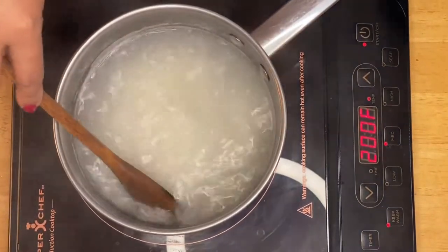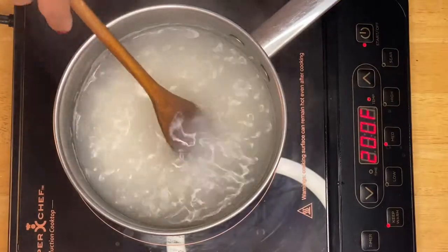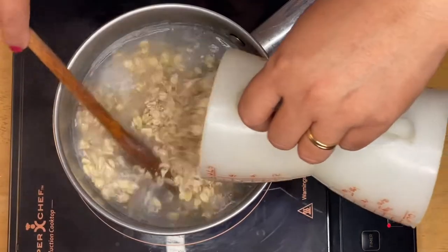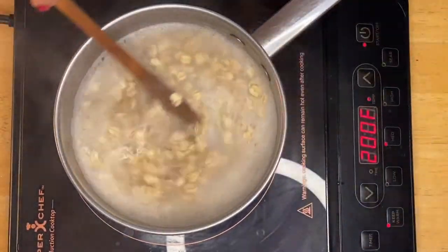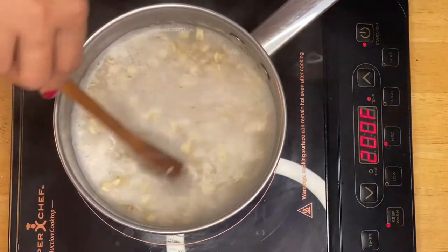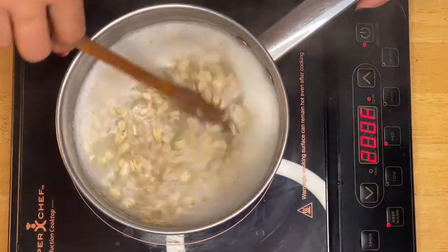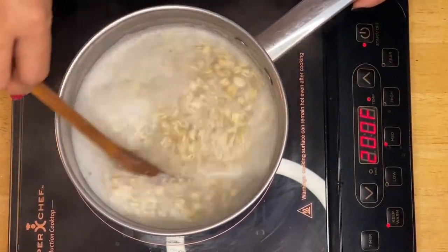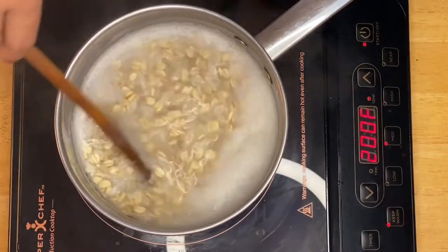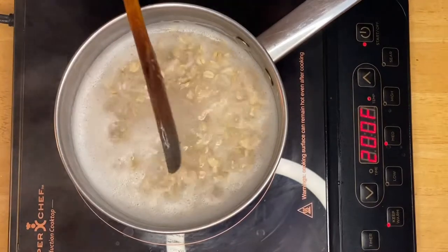Our rice is already halfway cooked, so now I'm going to put in a cup of oatmeal, just like that. This is beautiful! Adding a little bit of fiber to your food is really amazing. In the beginning I wondered what the taste would be with oatmeal, but when I tried it, it was really delicious. Since oatmeal is easy to cook, we'll move on to the next ingredient.